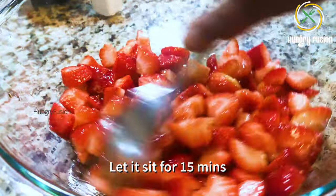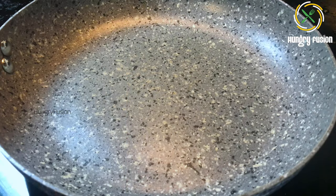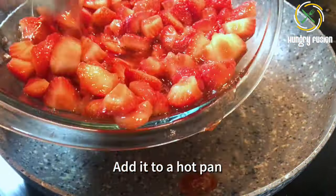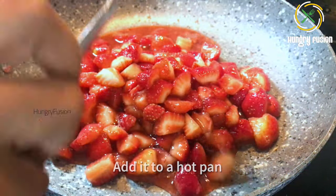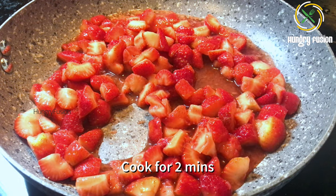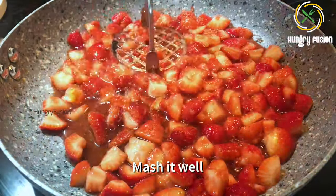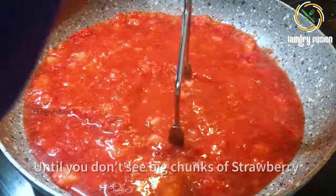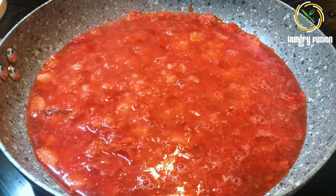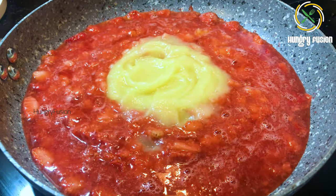Set the strawberries aside for 15 minutes. We will be adding the remaining maple syrup during the cooking process. After 15 minutes, you can see the strawberries will have released some water. Add them into a hot pan and let it cook for about two minutes. Mash well with a masher until you don't see big chunks of strawberry.